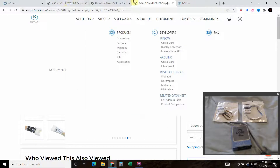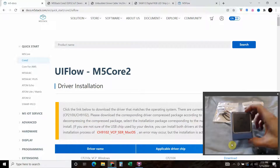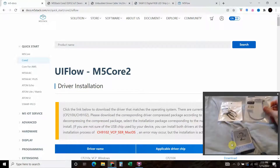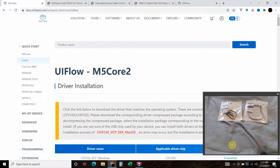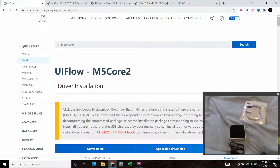That's really all you need. Here's what it looks like: we have the Core Stack, the Grove cable, and the LED cable. Your M5 Stack Core 2 will come with a USB-C cable, which you'll use to connect it to your laptop or computer for the first time.